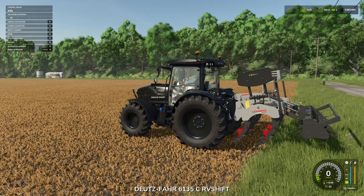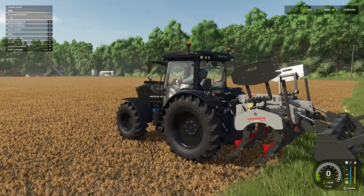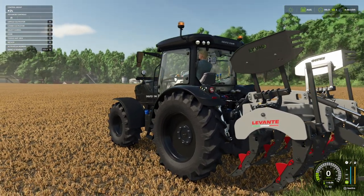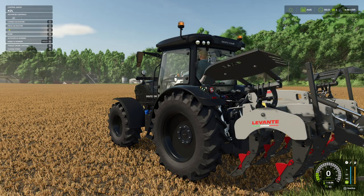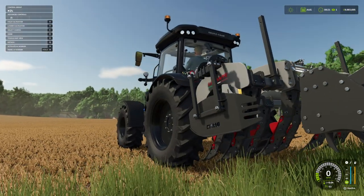Let's check out the moving parts. We can unfold — if you look just above the Levante branding you'll see the safety pin. When we unfold, the pin comes out, folds down, locks back in place. Beautifully done.